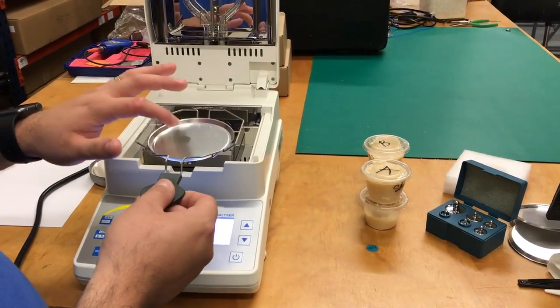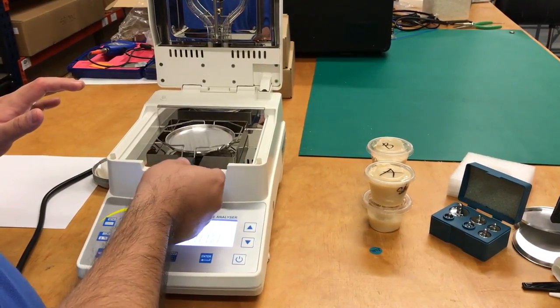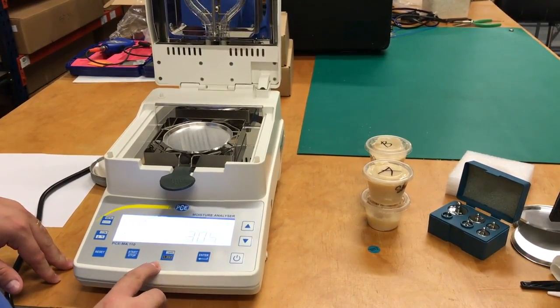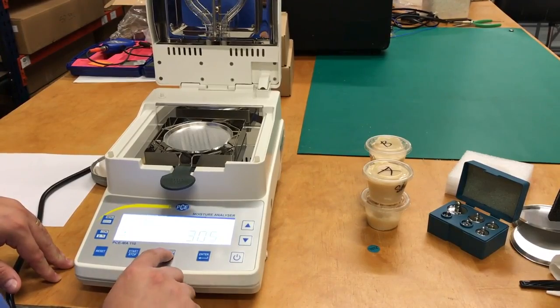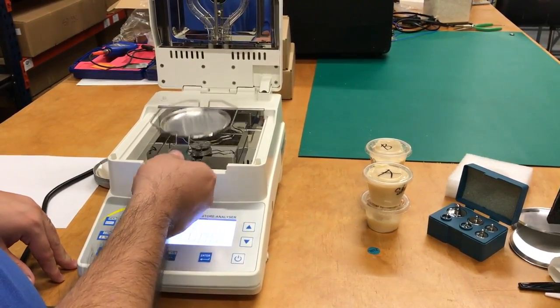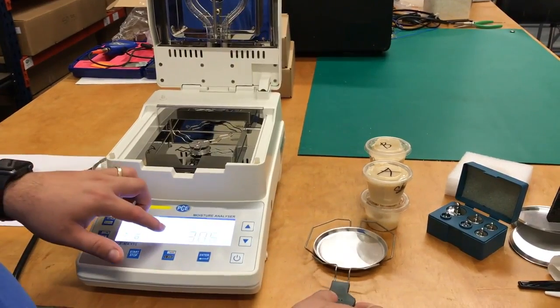tare the aluminum pan. It will show you that it weighs 3.5, so you just have to press on there to go back to zero. And when you take it off, you will see that it will say minus 3.05.